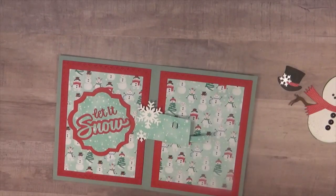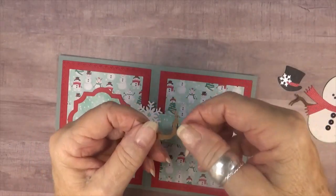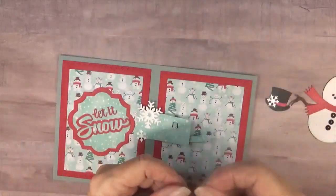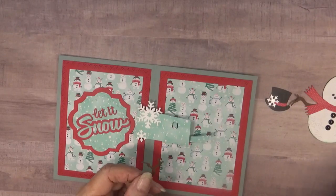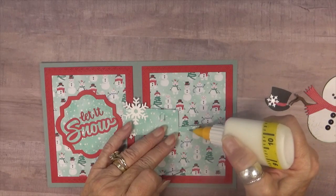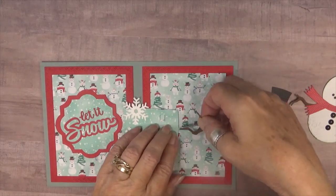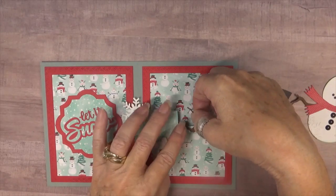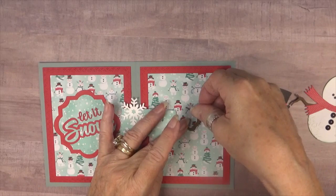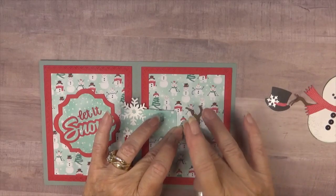One other thing I did off camera is reinforce the arm, because I thought the hat might be a little heavier and might need a little reinforcement. So what I'm going to do now is add the branch onto that section. I'll put a little glue right here and up here — I've already laid it out so I know approximately where it's going to go. I want his little elbow sort of here, then I'll push it down. Okay, the arm is glued on there now.